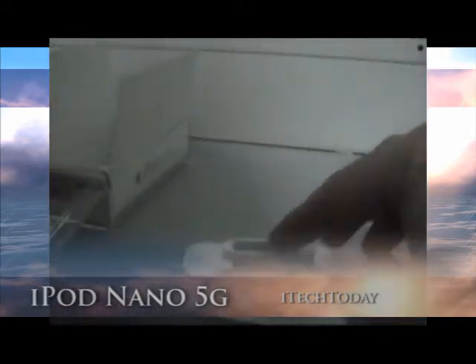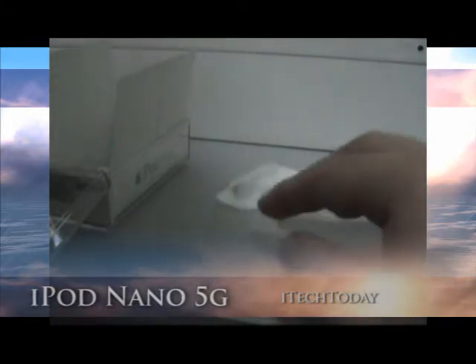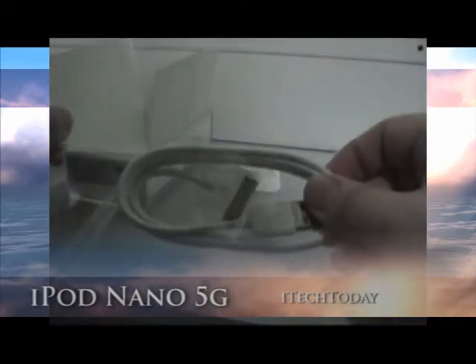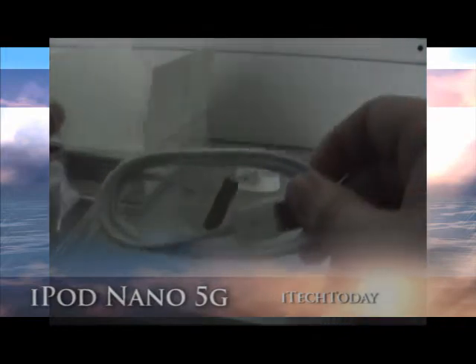This is the universal dock adapter. And here's the USB to PC adapter, where you can transfer your files, music and videos.